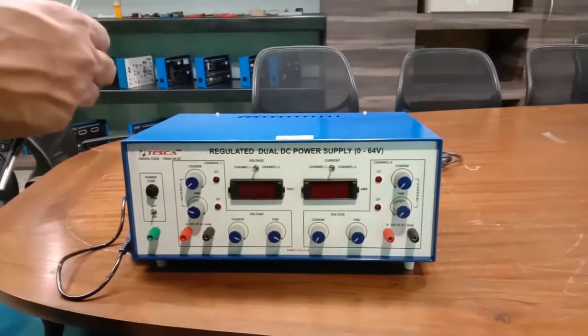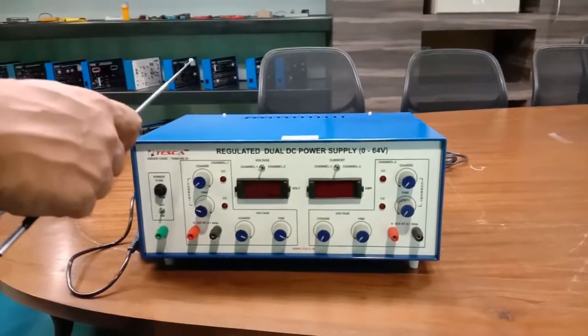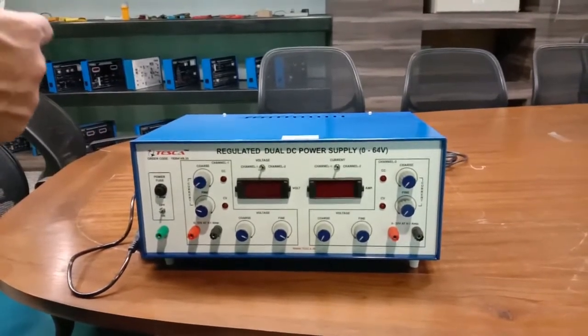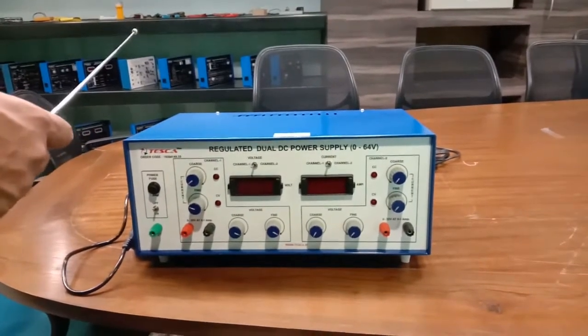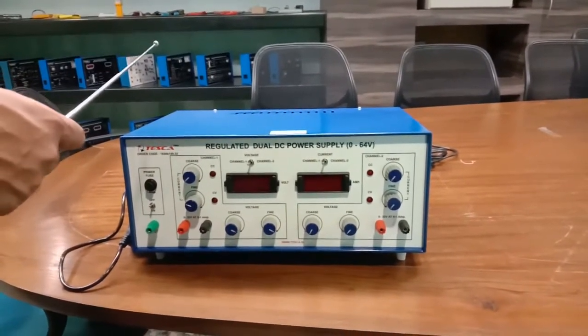This kit can be used for conducting experiments in telecommunication engineering, industrial electronics, nuclear sciences, servo systems, analog and digital computers, logic circuits, and more.